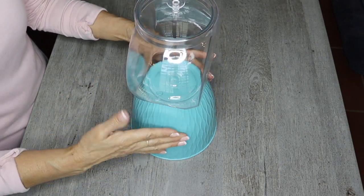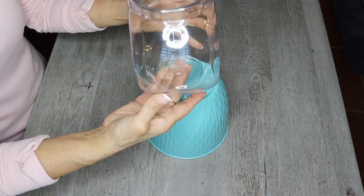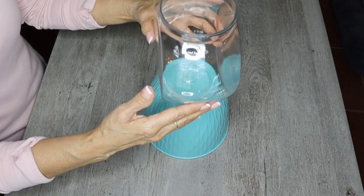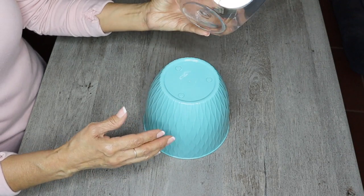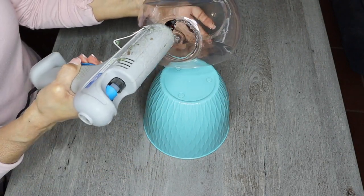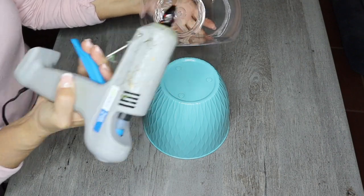I started off by turning the flower pot upside down and then placing the candy jar on top of it. Now all I'm going to do is take some hot glue, put it at the bottom of the candy jar, and then place it right back on the flower pot.